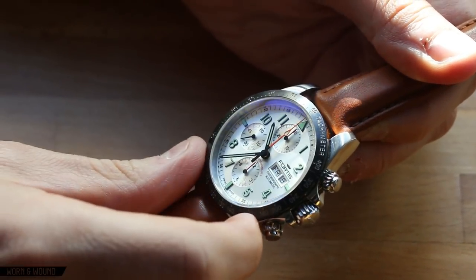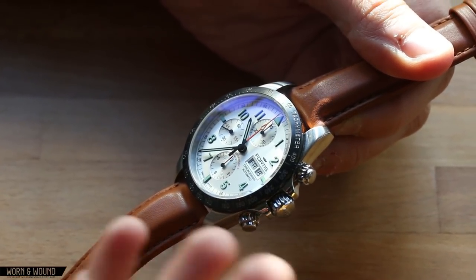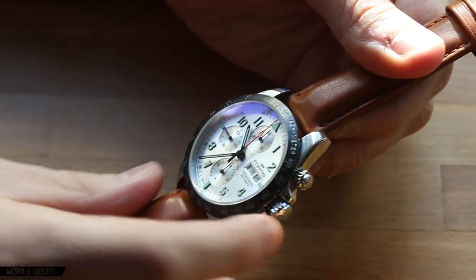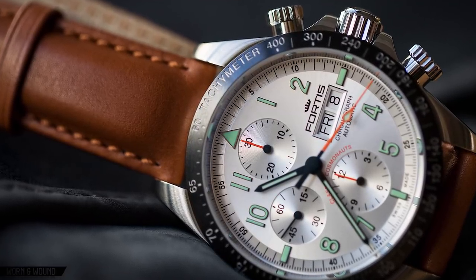It has a tachymeter bezel in black ceramic filled with paint — a gorgeous looking bezel with a very vintage feel to it. The black ceramic has a nice materiality and a light texturing. I really like the fineness of the numerals. It's just a very attractive element to the design.